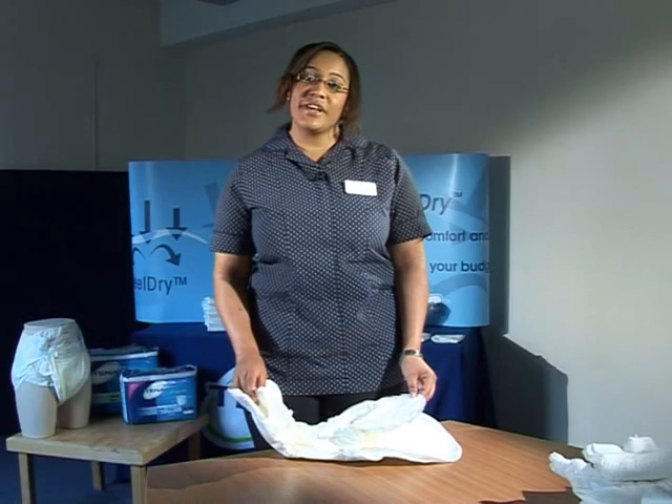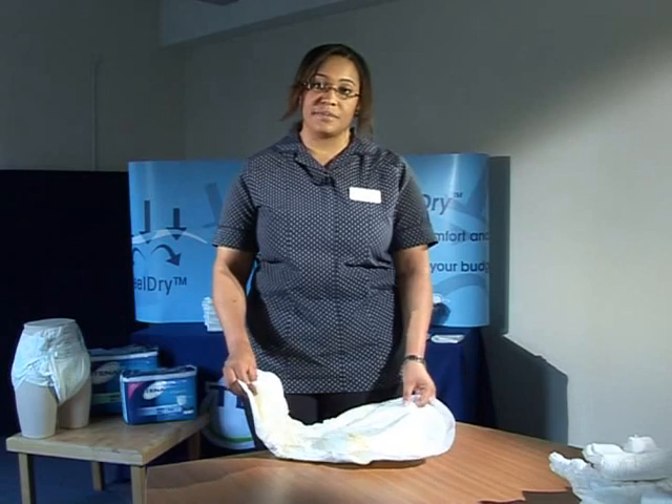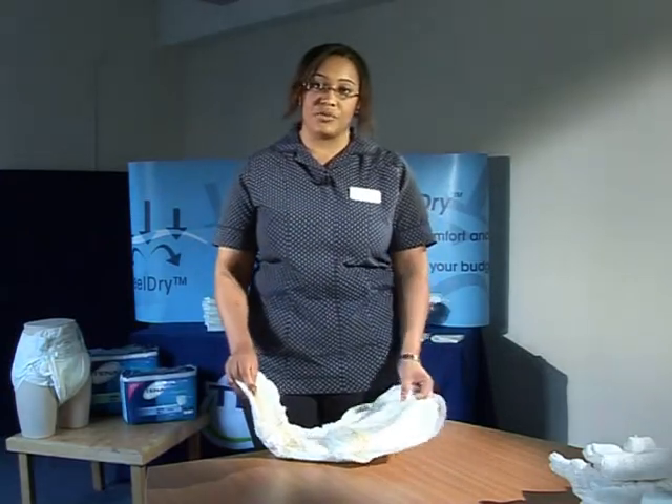Bed pads should not be used to manage incontinence because they don't have large amounts of super absorbent powders and are not able to hold and lock away urine as an incontinence pad would. We don't advocate them. However, for people being cared for palliatively, bed pads can be used. Regarding double padding — where you take a smaller product and insert it into a larger one — we don't advocate this purely because the smaller product has a waterproof backing so urine doesn't go through into the larger product. You also need to consider comfort and the cost implications of double padding.